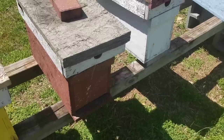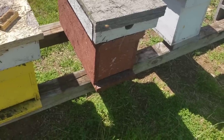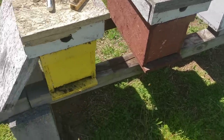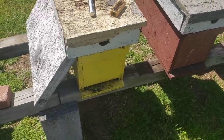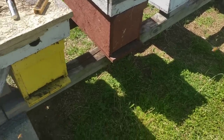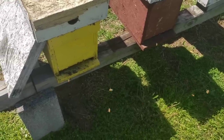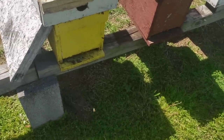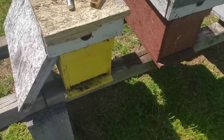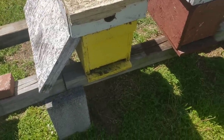Besides that, I don't recommend going into that hive unless you find some really bad issues going on — which normally this time of year you don't. We're in late April, which is the absolute peak of the honey flow. Everything's going good for these bees. It's hard to kill these bees this time of year.